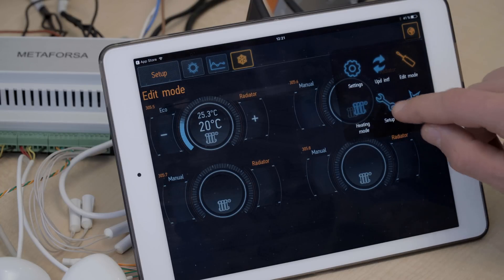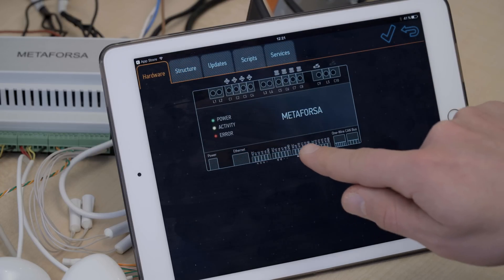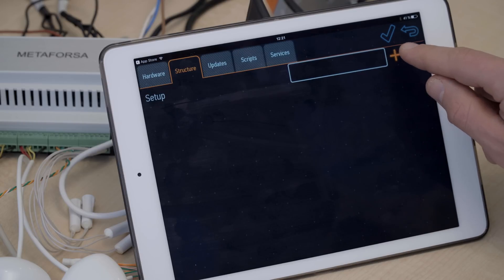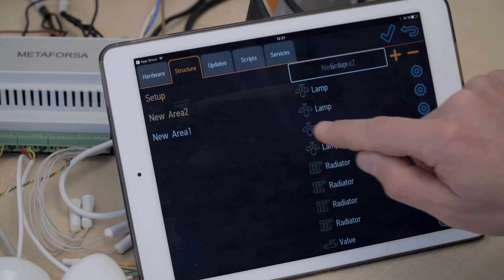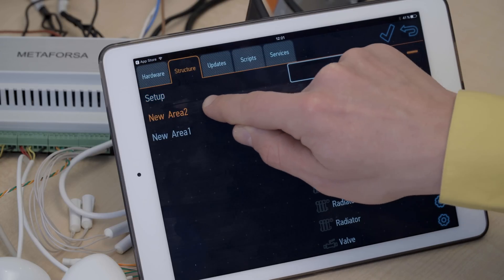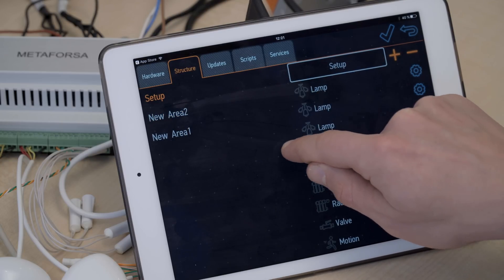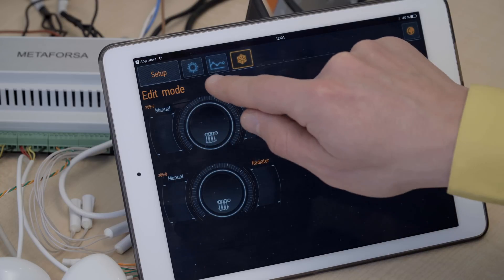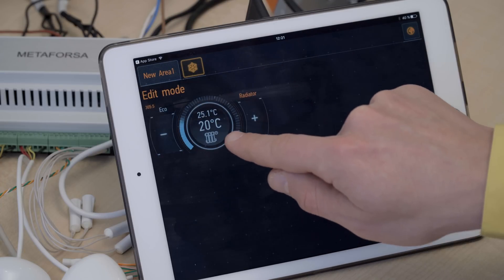Let's see what other things we can do. Let's go to setup. In the hardware section, we see the scheme of the system again, where we can reconfigure the input and output channels. If we go to structure, we can add different rooms or areas to your house. Right now we have created two areas by pressing the plus button. We can drag and drop a lamp into area 2 and drag and drop the radiator into area 1. After confirming, we can see that area 1 has the lamp and area 2 has the radiator.